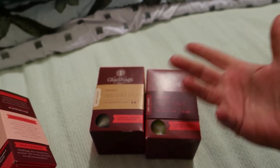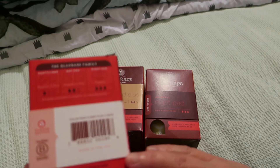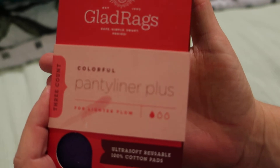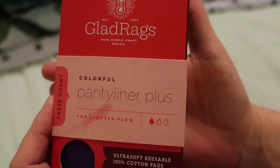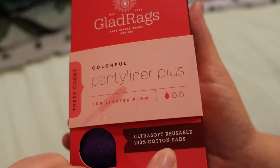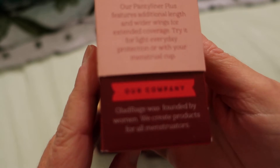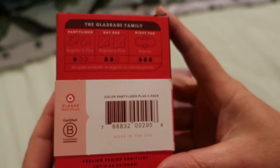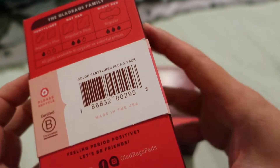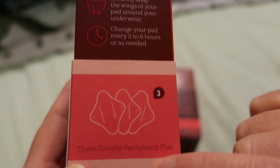I got three of the sizes that were available that I could find. This one here is a three-count panty liner plus — they have a variety of different sizes. It says ultra soft reusable 100% cotton pads. It is also a certified B Corporation, and it has on here three colorful panty liners plus.